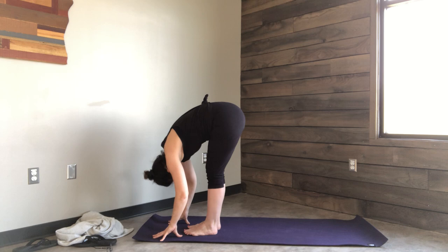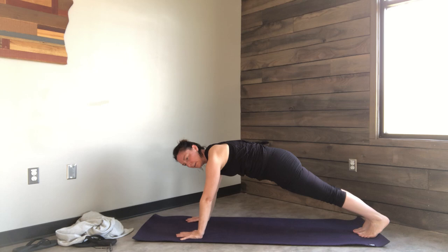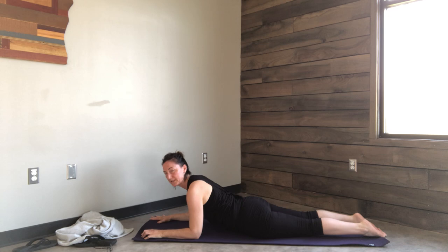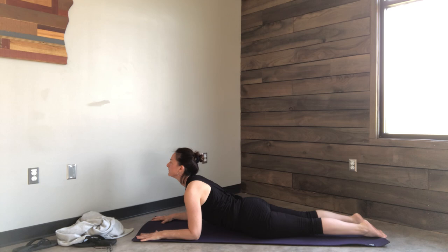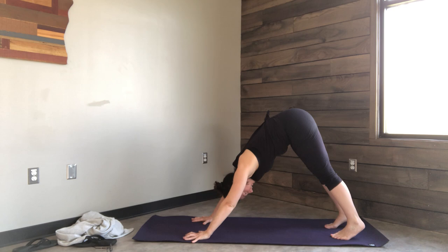Release the neck and head. Step back to plank. Lower all the way down to the mat — you can drop the knees first if you want. Flip the toes, press the toenails into the ground, come up to Sphinx. Lower all the way down to the mat and push back to downward dog.